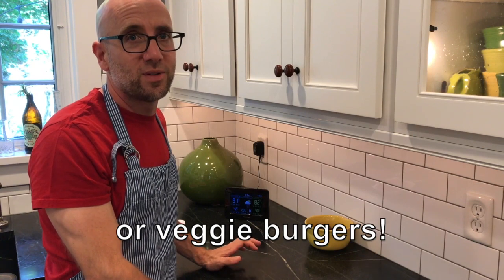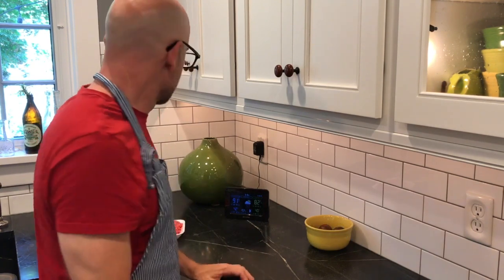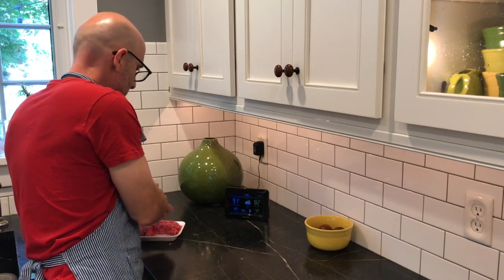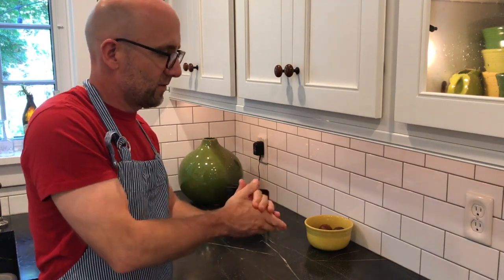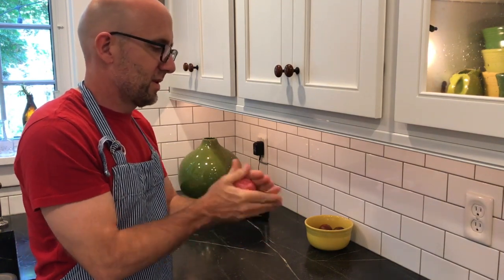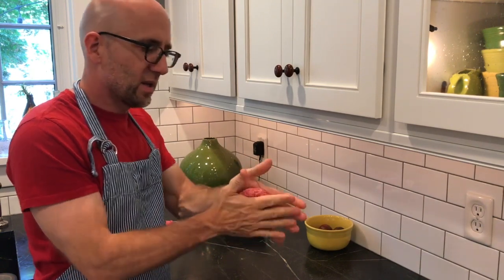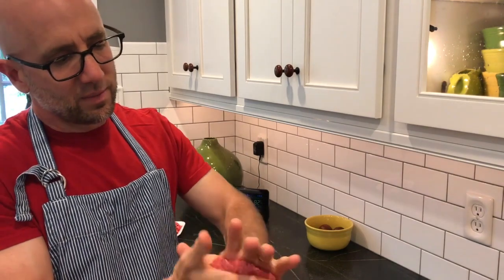Hamburgers. I don't do anything too fancy with my meat. I just cut it up into about quarter pounds, take it and form it into a ball, and I like to press them kind of thin — go around with my thumb and press it into a patty.